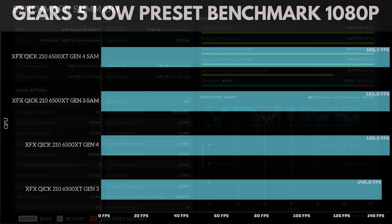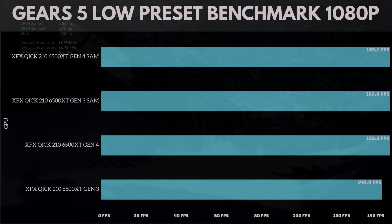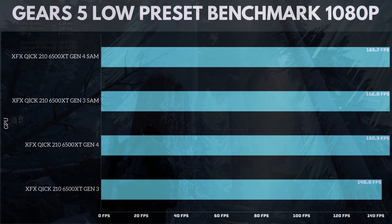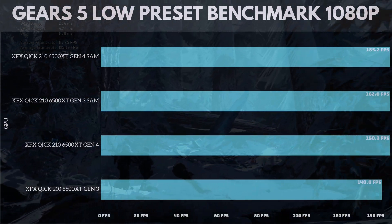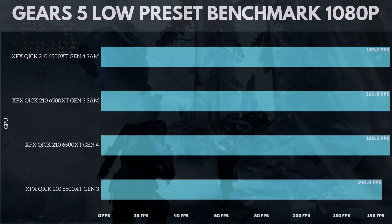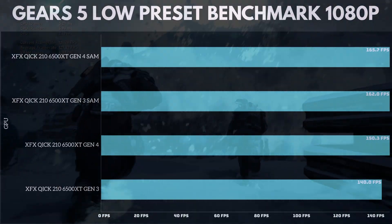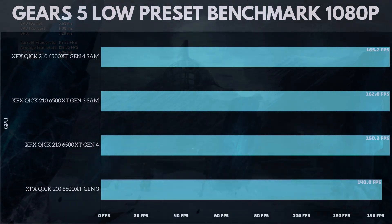Switching over to Gears 5 on the low preset benchmark at 1080p. The XFX Quick 210 6500 XT Gen 4 with Smart Access Memory ran at 165.7 frames per second. Gen 4 without SAM ran at 150.3 frames per second. Then Gen 3 ran at 140 frames per second. It looks like Smart Access Memory makes a big difference in this game, with Gen 3 SAM surpassing Gen 4 without SAM. I was kind of surprised by this.